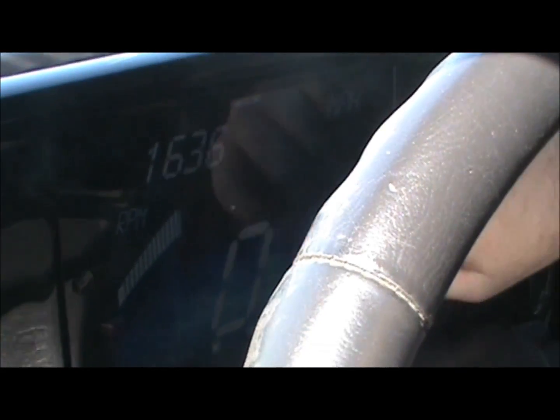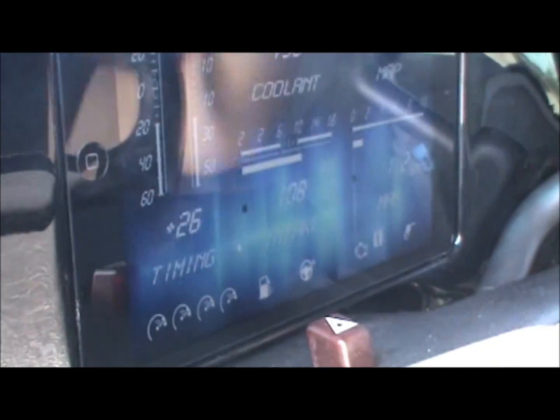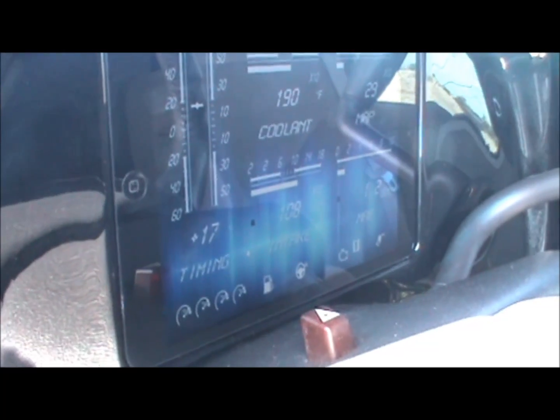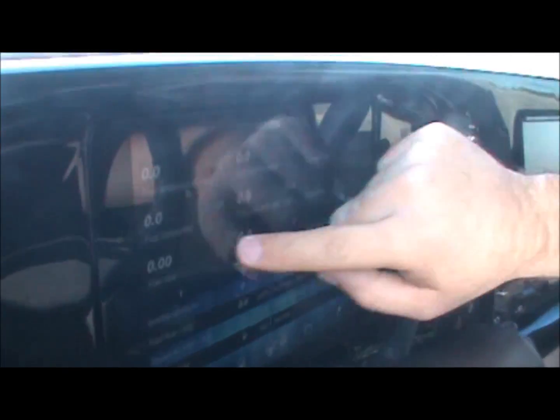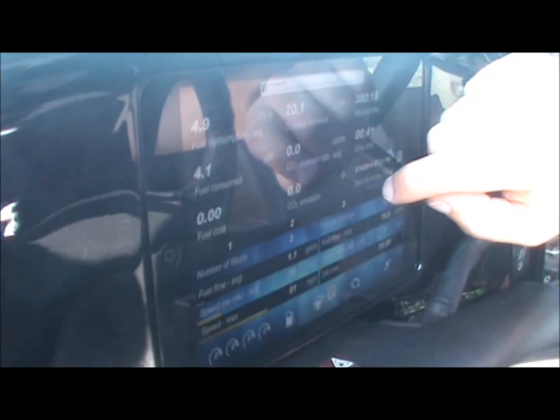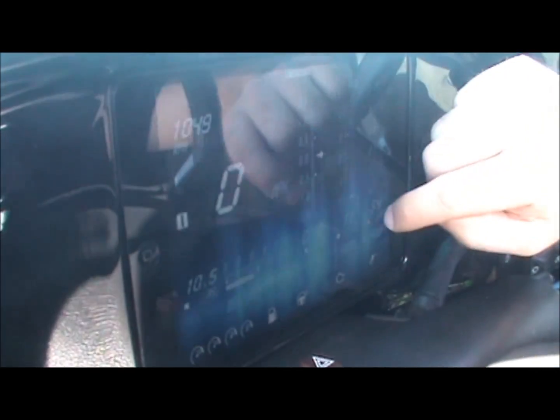It's got RPM and speed, fuel mileage, coolant, MAP pressure, intake MAF, timing — a whole slew of different gauges. It pulls all the information from the computer and also does data logging. I've got Facebook up there on top giving me notifications too.